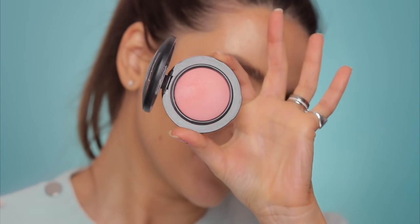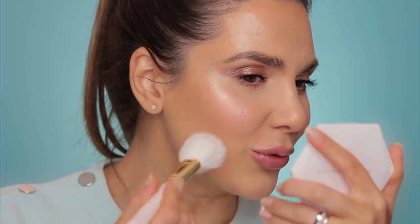I want more rosy cheeks, so I'll apply a little more blush — the Raybeam Mineralize Blush from MAC with a Zoeva 127 brush.